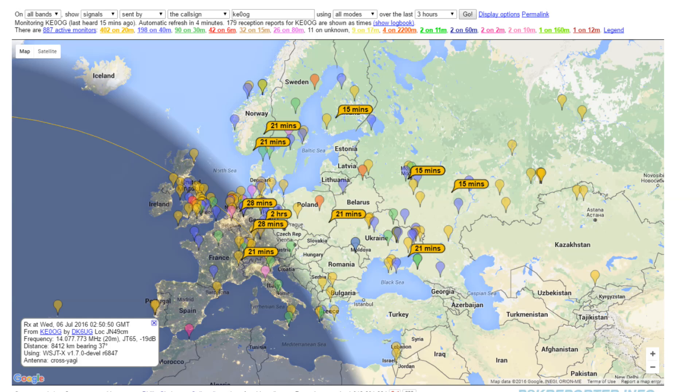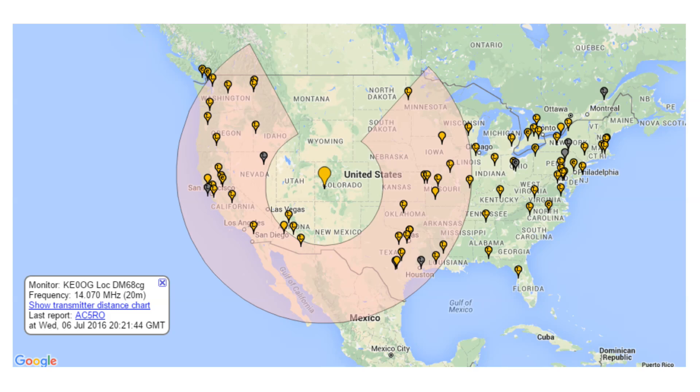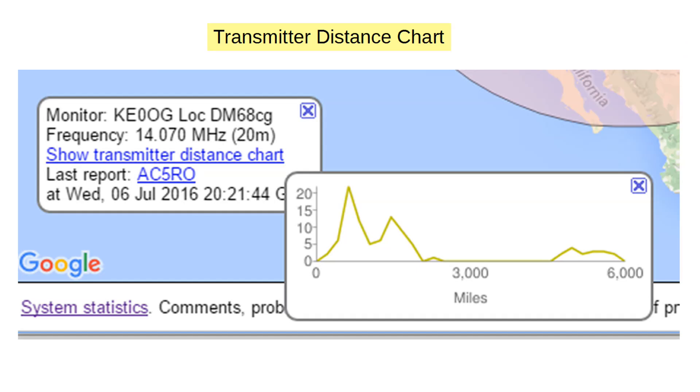We can also zoom in on Europe, which is just waking up as the sun rises. If I click on my station here in western Colorado and choose to see which stations I'm hearing, you can see all the stations with smaller bubbles. The big pink pie section shows the direction of 95% of the signals. Inside the station description, there's a link to show the transmitter distance chart, which shows the number of stations at varying distances from me — distance only, not direction. The result shows a big gap in distances, suggesting interesting propagation effects.